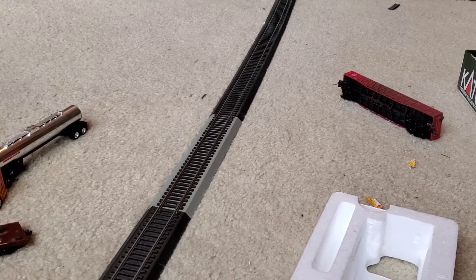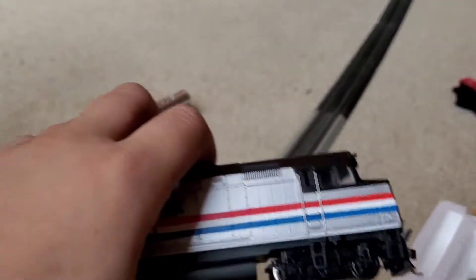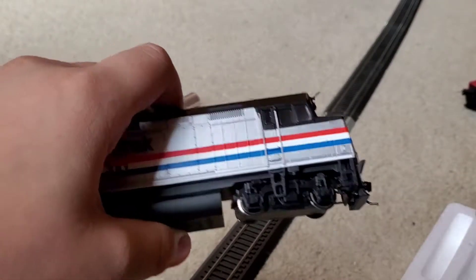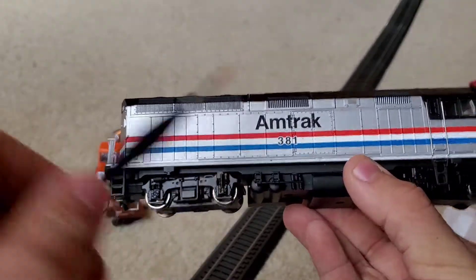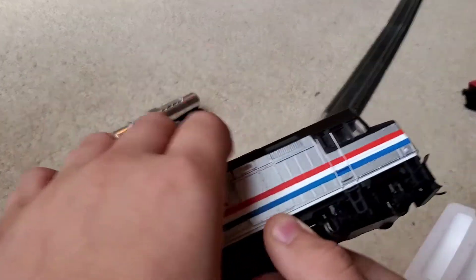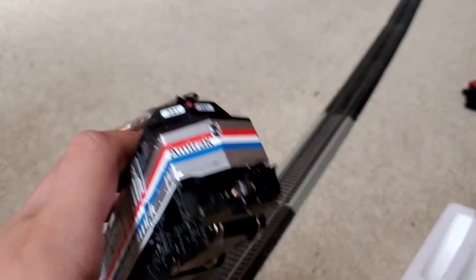That was the notch-up. Here are the locomotive grab irons right there. Trucks. Fuel tank details. There's not much detail here due to it being a budget-friendly model, which I like — it doesn't have to be like Genesis, but that would still be nice.